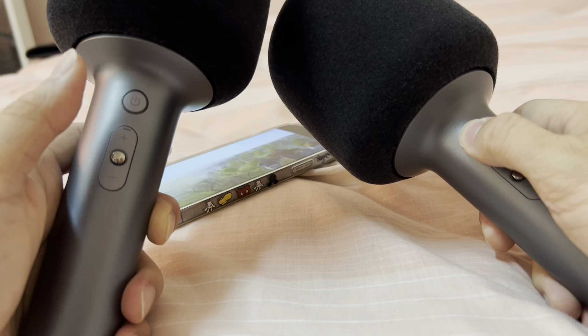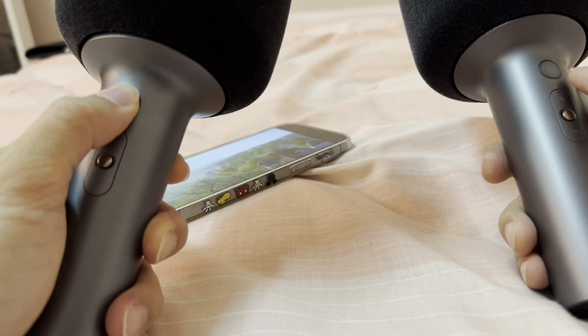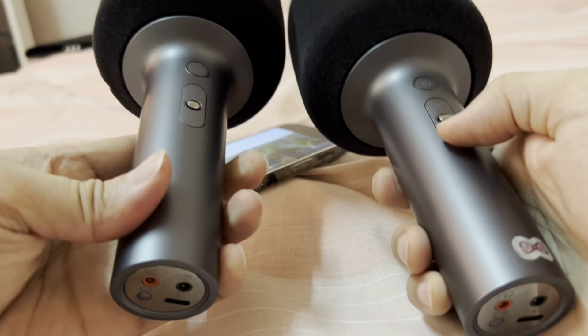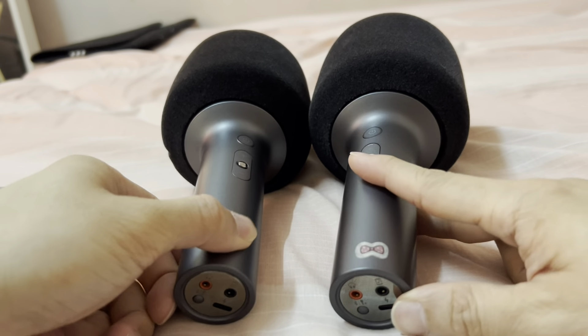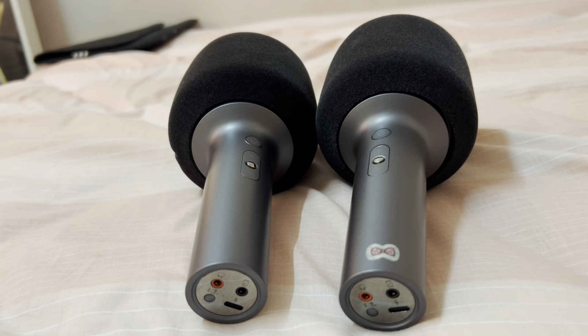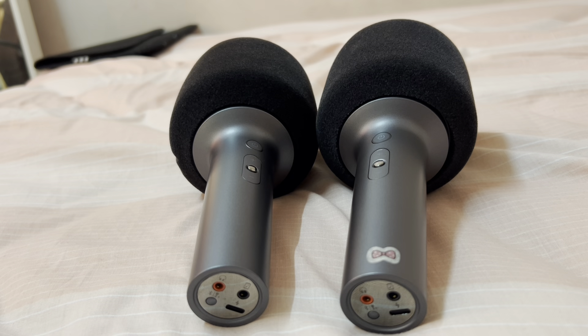So that's all. Let's turn off the sound. Let's turn off this mic, and this one as well. So that's all for the mic pairing, and hopefully this helps. Thanks for watching and have a nice day. Bye.